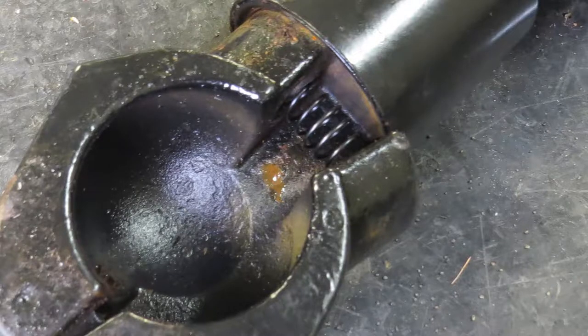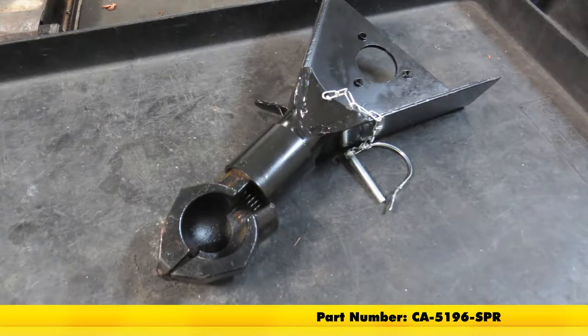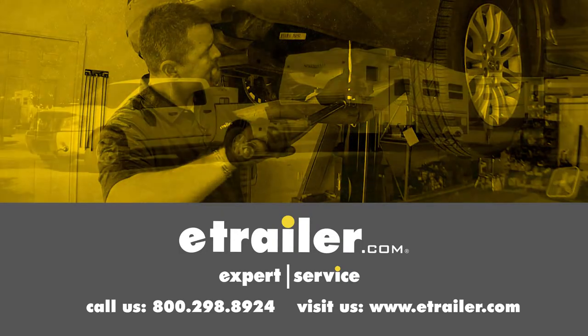And that completes our look at the e-trailer replacement spring for 7,000 pound and 12,500 pound ram sleeve lock couplers, part number CA-5196-SPR. Click the link below to shop, learn more, or visit us at e-trailer.com.